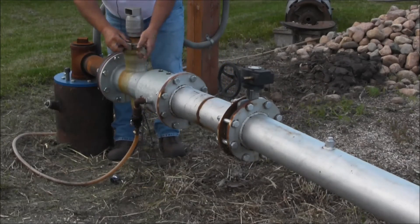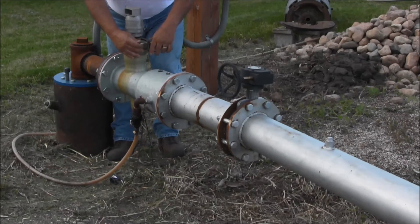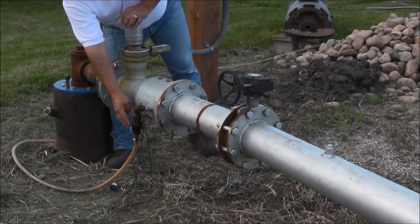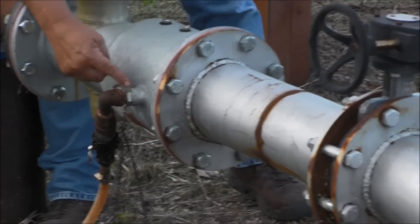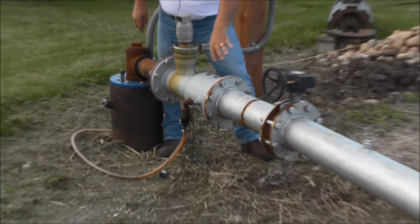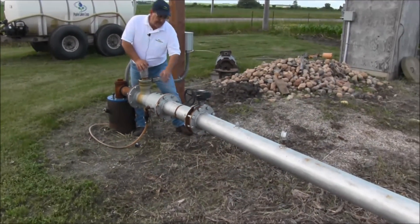After you've checked and made sure everything is up and in operation like it's supposed to be, you can then hook up your injection pump to your injection port, which has your back check inside, or your injection point and your back check inside your anti-pollution device.